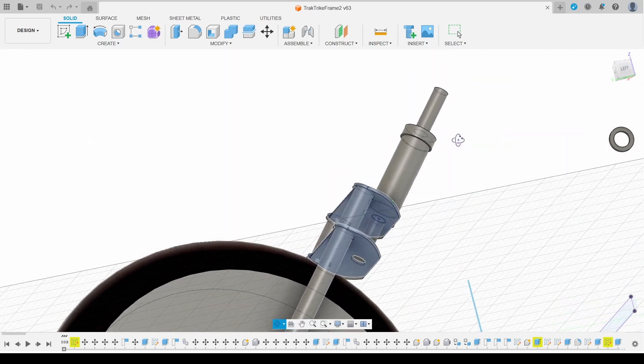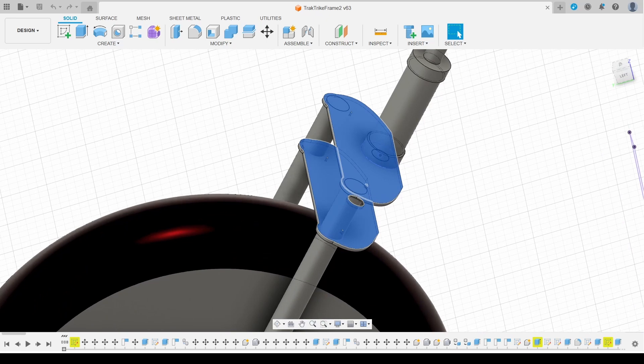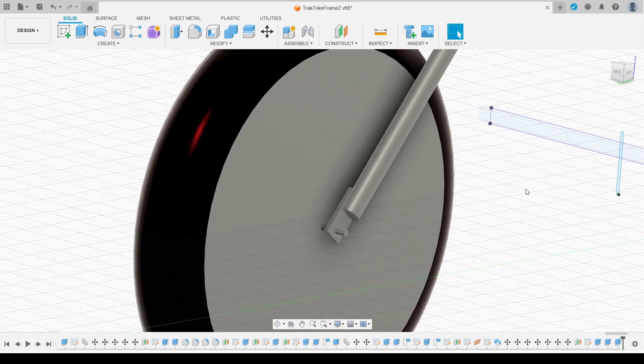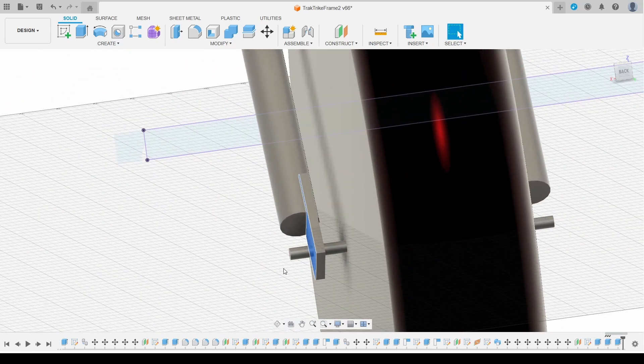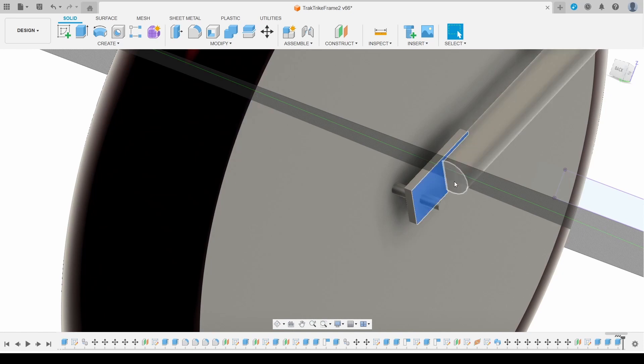The forks are going to be held together with two steel plates — these are going to be 5mm steel and plasma cut. But before I commit to making them out of expensive sheet steel, I'm going to laser cut them from cheap MDF and make sure that everything fits. The wheel is going to be held in place with plates welded into slots cut into the tube, so I'm going to 3D print a test piece of these before I commit to cutting steel and welding everything up.